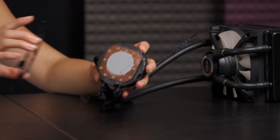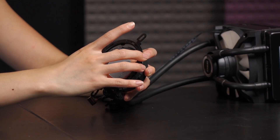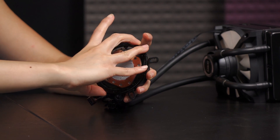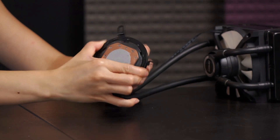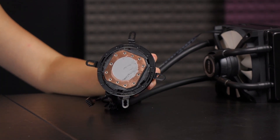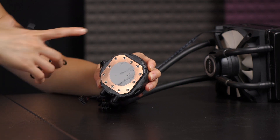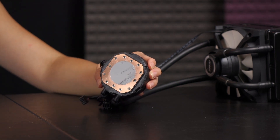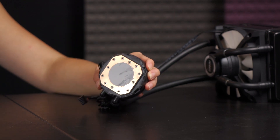I'll show you how to attach the retention ring. All you have to do is fit the little teeth where the grooves are, and then just slide to lock — it's actually really simple. I like this mechanism; there's no plastic piece that has to keep it in place.